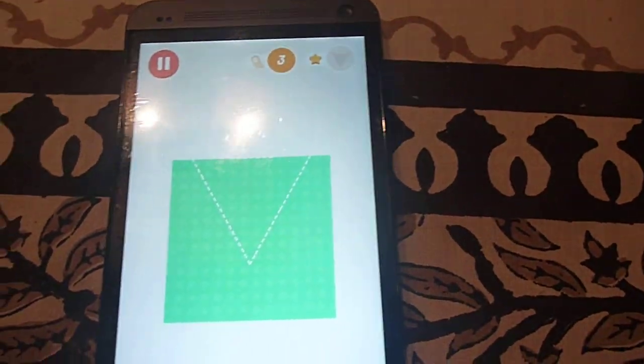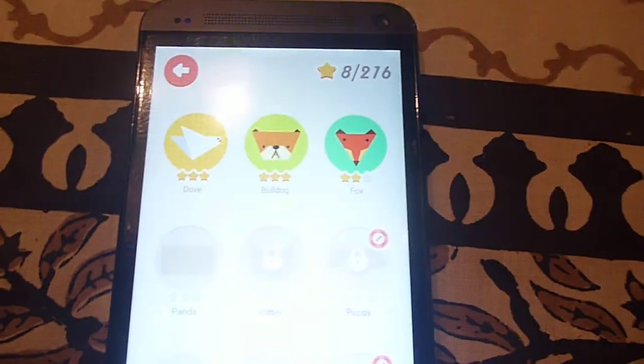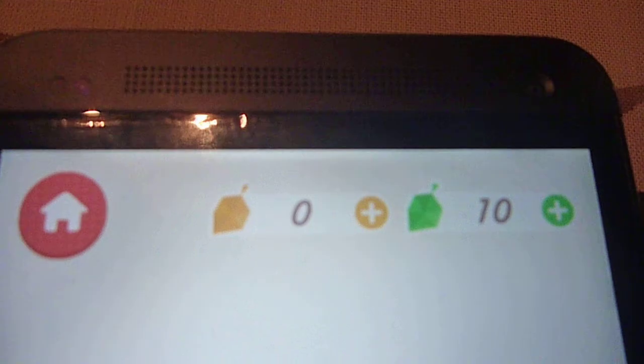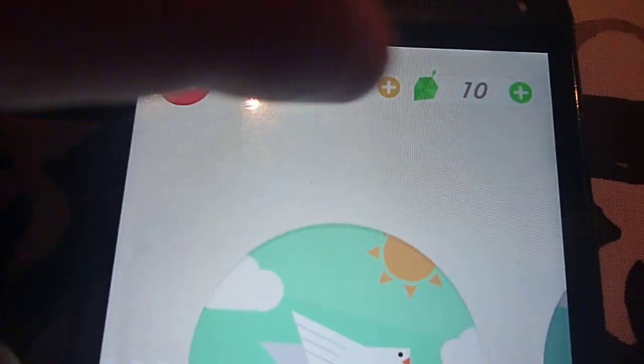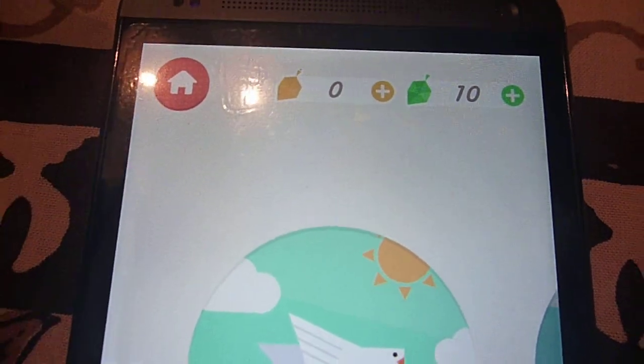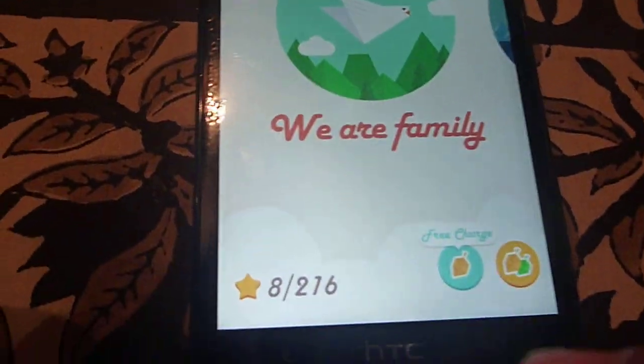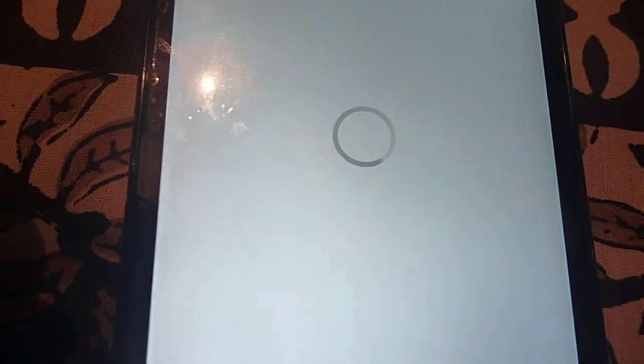On the home screen, this is how you keep score. You have golden leaves and green leaves, and with those you can unlock stages, get hints, or use real money to buy more leaves.